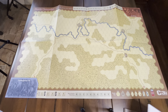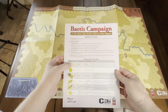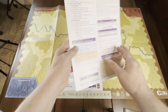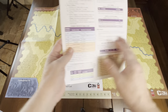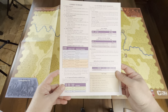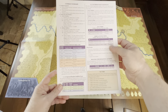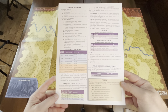You get these player aids. This one gives you the sequence of play and the terrain effects chart, which covers terrain movement, combat effects, and any notes. Then you also have a combat summary, a combat resolution table, night desertion, half bribe, bribe, and double bribe — all kinds of cool stuff here.